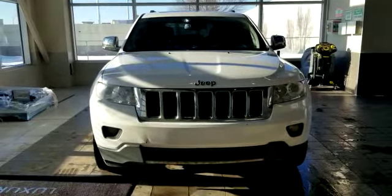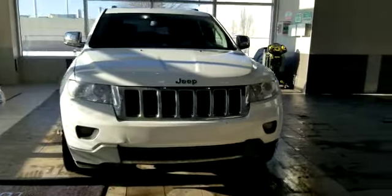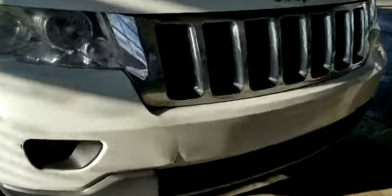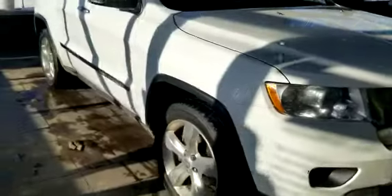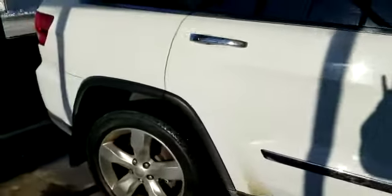Hey, this is Jonathan with Selfie Acura. I just wanted to take the time to do a quick video on our 2013 Jeep Grand Cherokee. I'm gonna go around the vehicle and highlight any blemishes that pop up, anything that you need to know about. Take a look at the interior and then the rear. I see nothing on this side — looks pretty good.